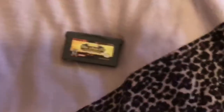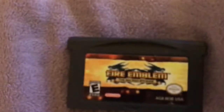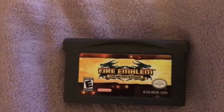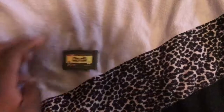I got Fire Emblem: The Sacred Stones from a pawn shop for $14. This is my shit, man. This is honestly the last Fire Emblem game I played until I started playing Conquest. I haven't played this in so long. I don't even know if it fucking works because I don't have any way to test it right now.